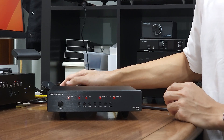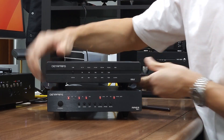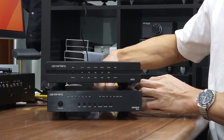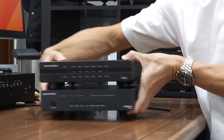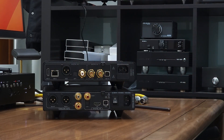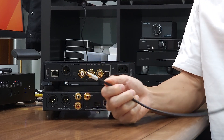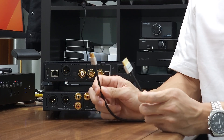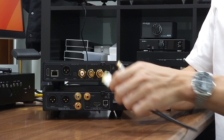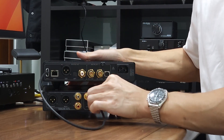Now let me show you how to connect the I2S input using an Iris DDC. I'll turn off the Aries 12, unplug the cable, and locate my HDMI cable. At the back of the unit you will see I2S output and I2S input, and all you need is an I2S cable — which is actually a standard HDMI cable from a well-known cable manufacturer, used here for testing. Connect the I2S cable from the Iris DDC to the Aries 12.